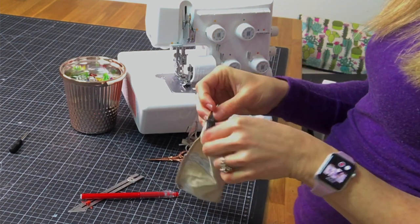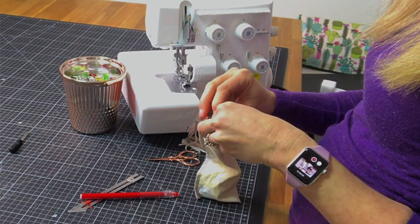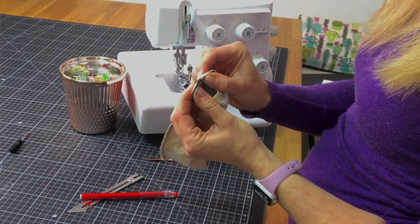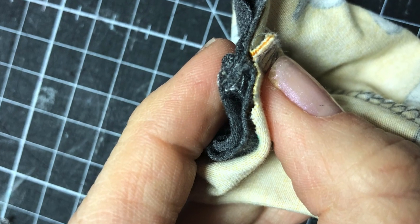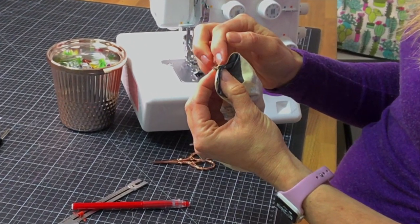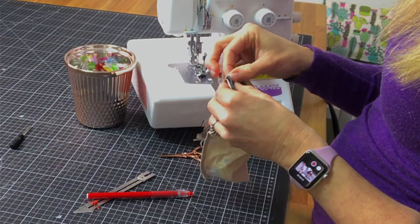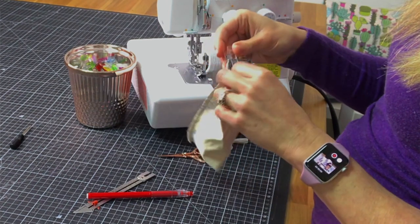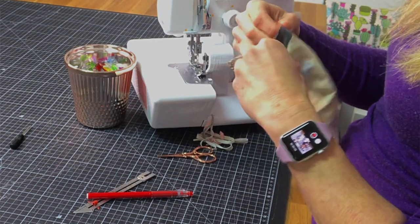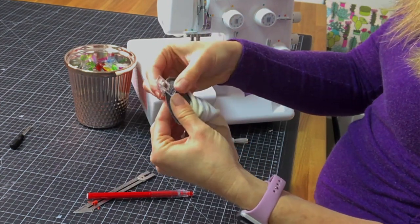Next, you'll want to try and nest those seams. What that means is you'll push your cuff seam one direction and your garment seam the other direction and then match that joint up, so that one seam allowance is going one direction and the other seam allowance is going the other direction. Another trick to reduce bulk there is to sew the cuff itself with your sewing machine because it's not going to be seen anyway, and that way it's a little less bulky. So now we've matched the joints with each other by nesting our seams.